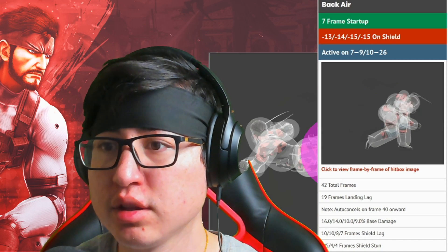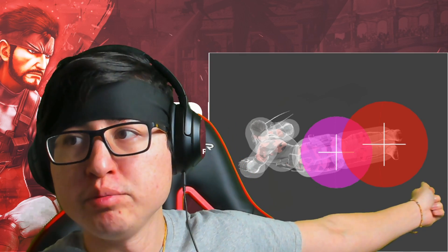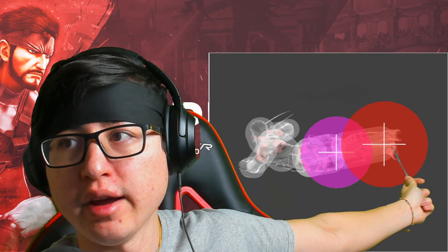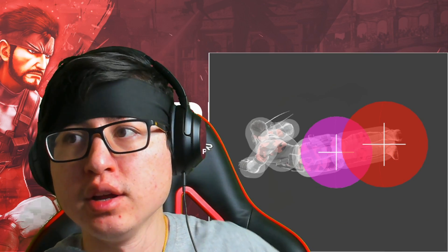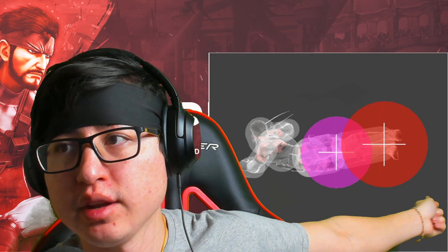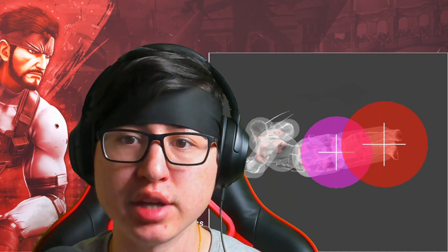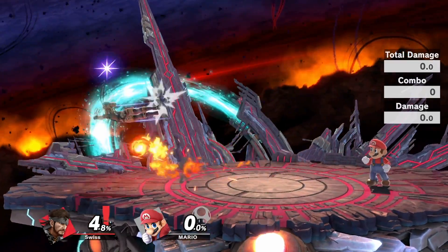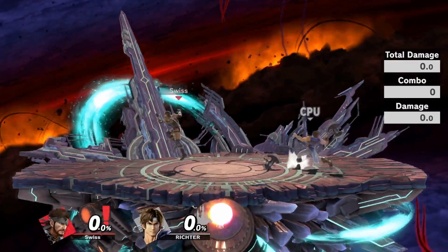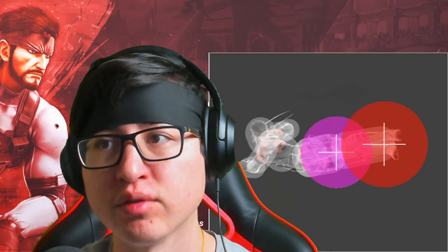I also want to mention that with the hitbox, there is a little bit of a disjoint here under Snake and a little bit far from his feet. The disjoint under him is really good because it's going to help beat out projectiles like Nikita, PK Thunder if someone's trying to hit you with it, or Mario's fireballs and so on.